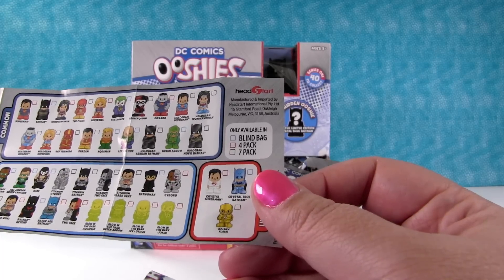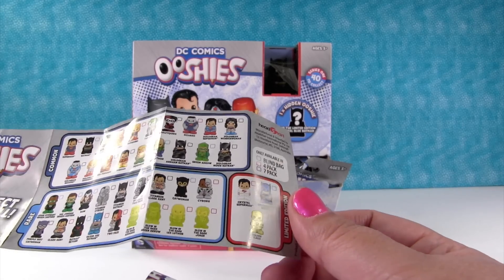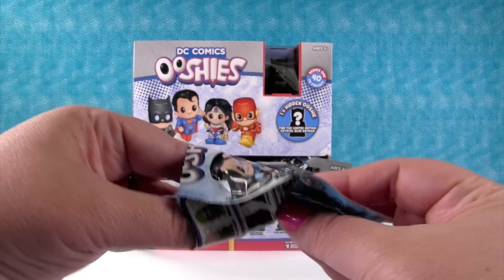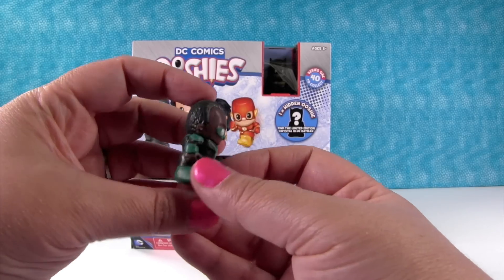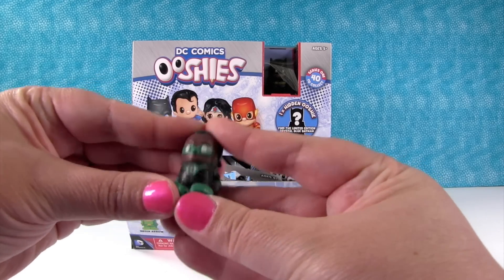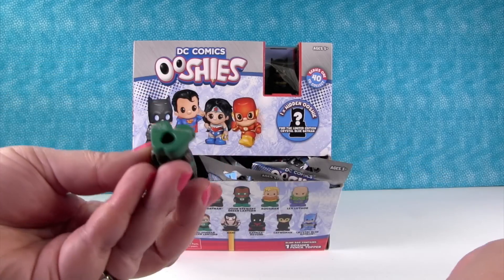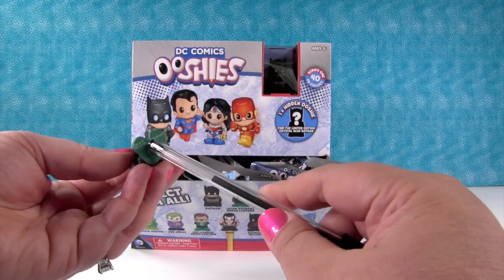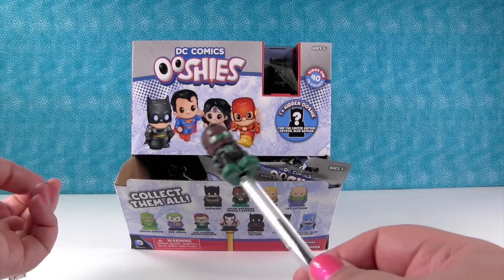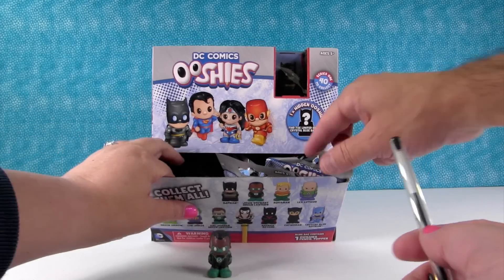So what we're going to do is open up until we get everybody we can get out of blind bags — or until the box is empty. There are eleven people with the limited that come in blind bags. Let's just start! We have Green Lantern — Jon Stewart Green Lantern. They're squishy. They have holes in the bottom, so you can put them on top of a pencil, which I think is really cool. You can display your figures, take them to school, or use them at home on your homework.